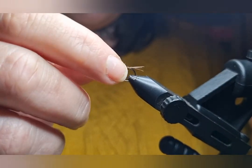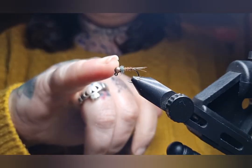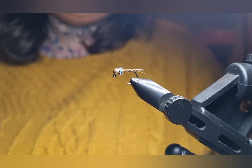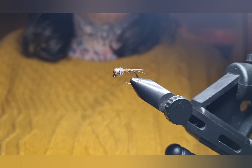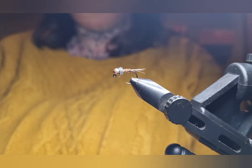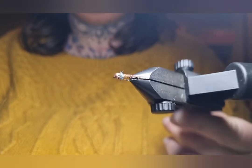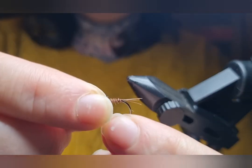There we go — quite happy with that. This will catch you loads of fish; they love a simple pheasant tail. As well as using the peacock dubbing, if you want something a bit brighter, orange Spectra dubbing does really really well too, depending on the conditions. These flies you can make in any colours — any colour bead, any colour wire, any colour dubbing, any colour pheasant tail. As you can see you get all sorts of different colours of pheasant tail. Here are some examples. This is your bog standard plain pheasant tail and hopefully it'll catch you many many fish.